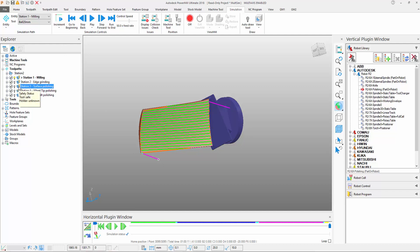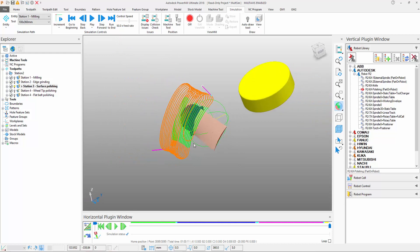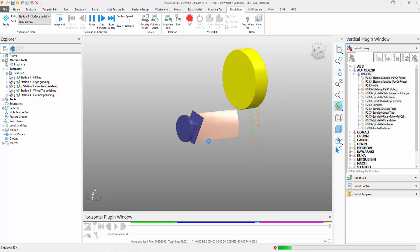If I activate the third simulation, which is the polishing simulation, you'll notice we also have the toolpath. And if I also run a subsequent simulation on this, you can see that it's relatively basic and simplistic for the programmer to work and create the initial toolpaths.